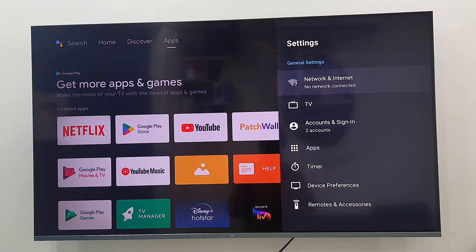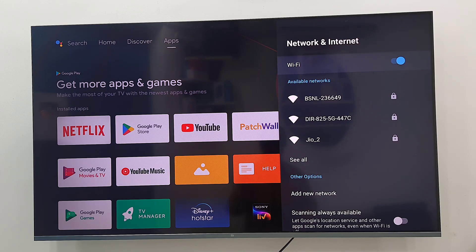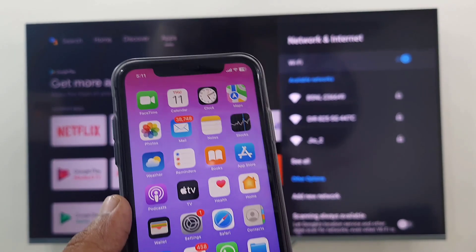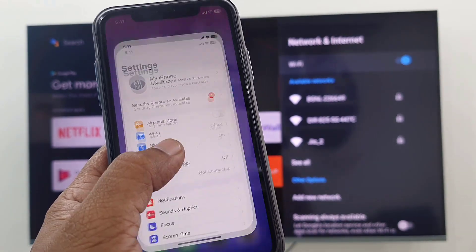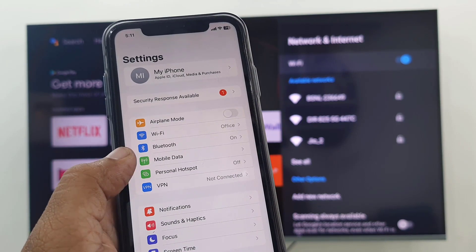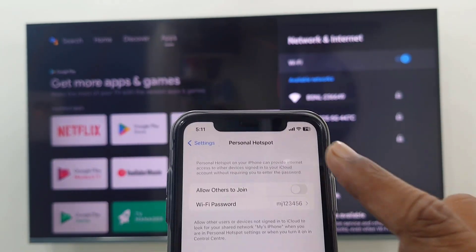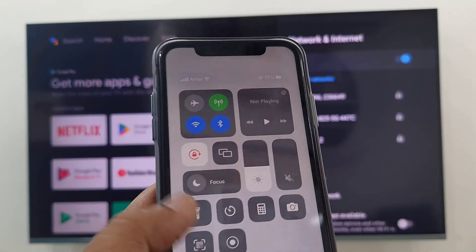Open the settings, then open Network and Internet. Now on your phone, go to Settings, tap on Settings and open it. Then tap on Personal Hotspot.